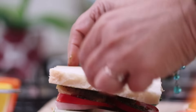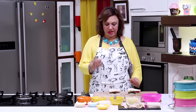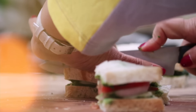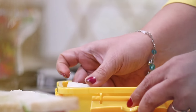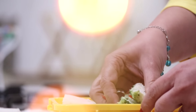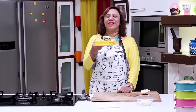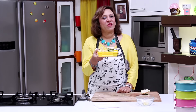Cover with the other slice. The Bombay sandwich is ready — we'll cut them into small squares because that's the way it is served. We'll put it in the tiffin; you can always take it with some chips. The key ingredient is the green chutney. Definitely make it in the tiffin some day.